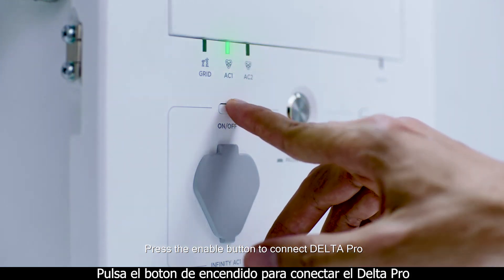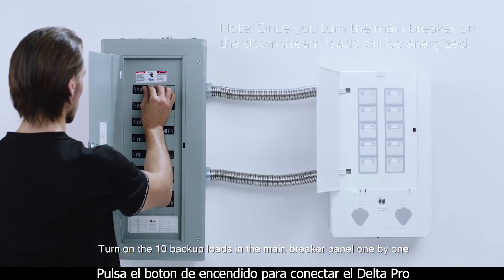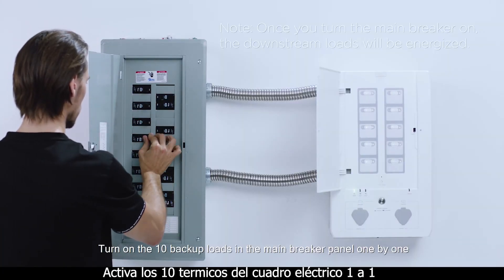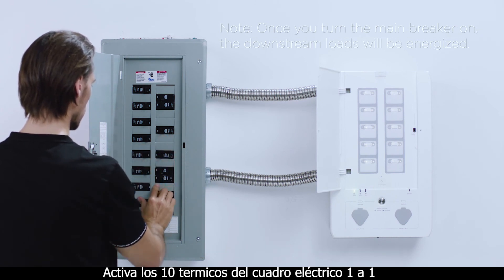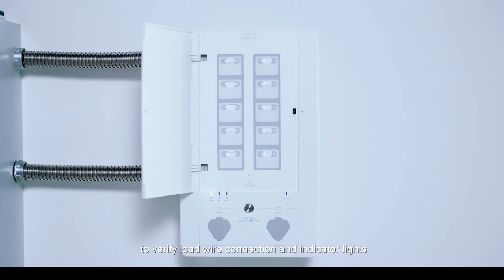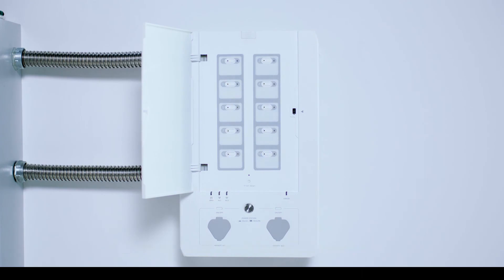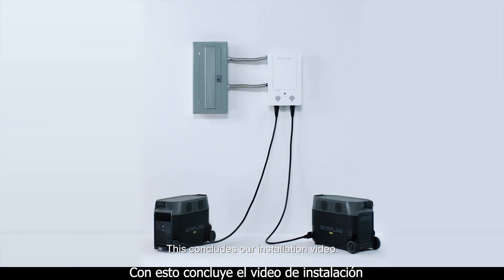Press the enable button to connect Delta Pro. Turn on the 10 backup loads in the main breaker panel one by one to verify load wire connection and indicator lights. This concludes our installation video.